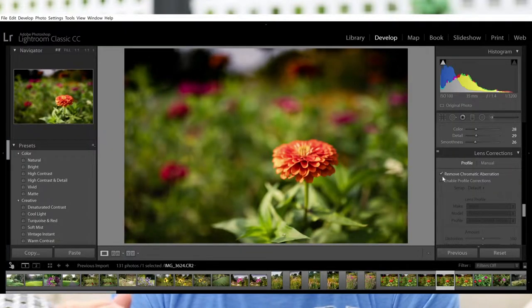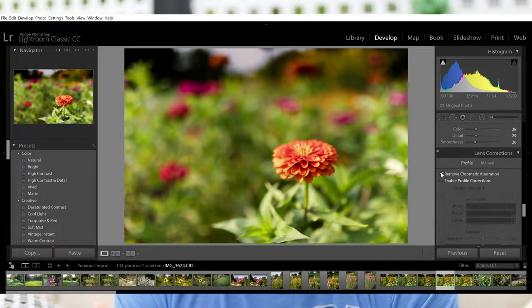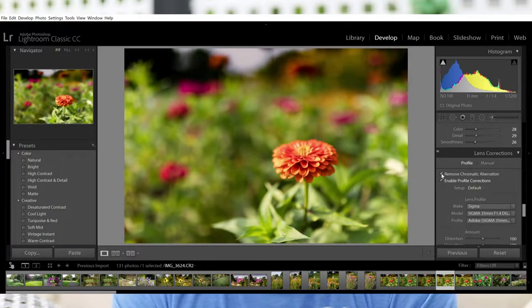Starting with this one — you'll notice at f1.4 there is quite a bit of vignetting. However, in post-processing there are a lot of apps with lens correction software built in. I use Lightroom. I just tapped on the lens correction and it was an easy fix — it automatically removed the vignetting, as you can see here. So that wasn't really an issue.